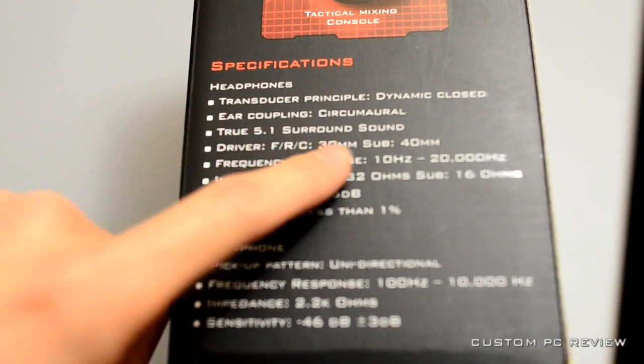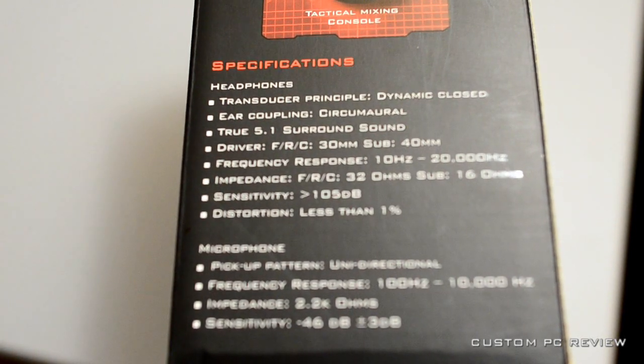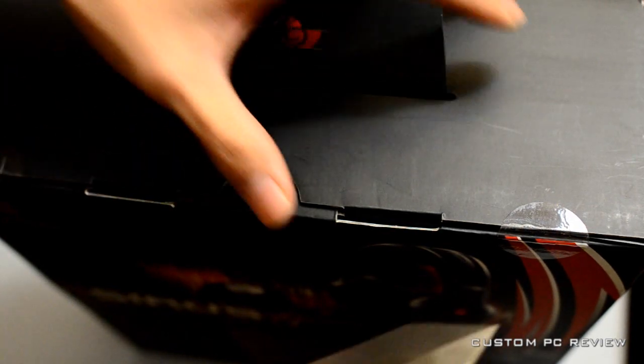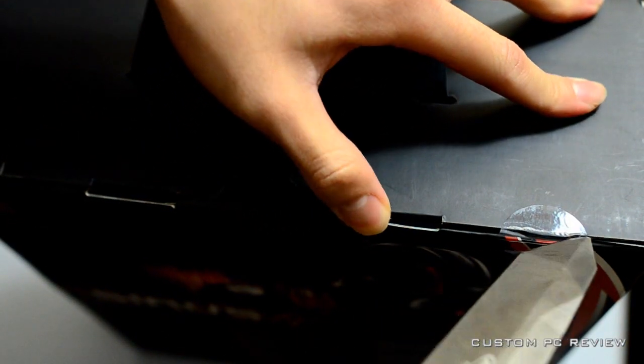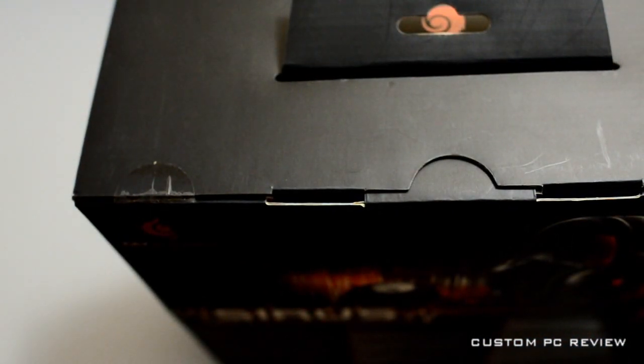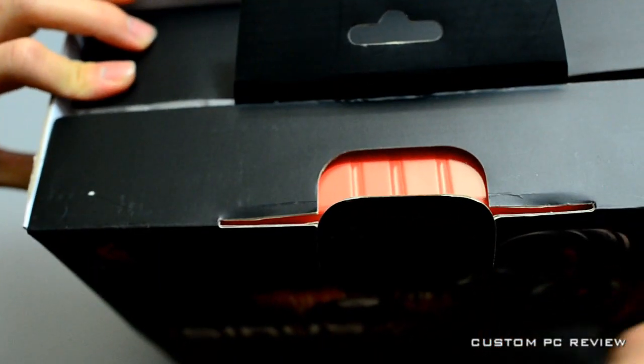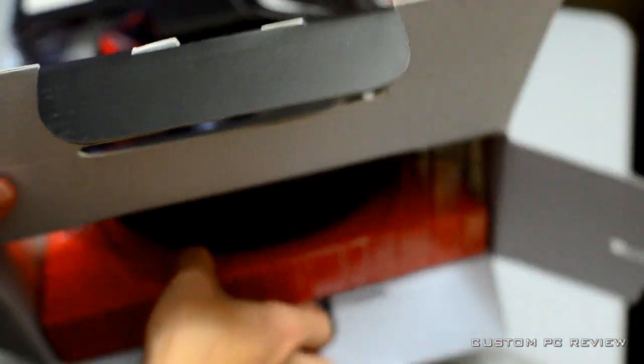Over here on the specifications, you have all this stuff that you can read right now as I open the box up here. Take a look right here as I do the quick unboxing. There it is. I'm going to see what's inside this box. Very interesting black box here.